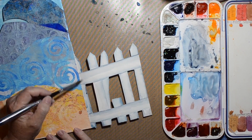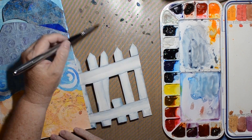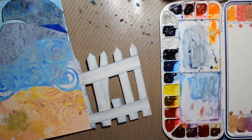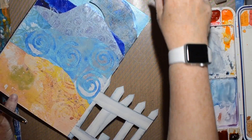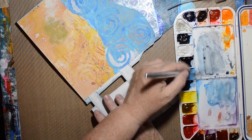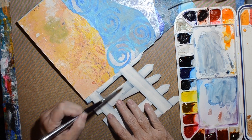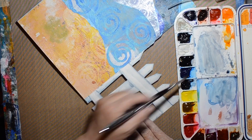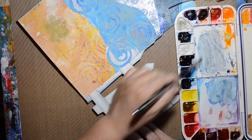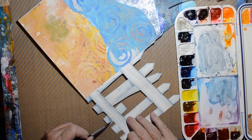I decided not to put the nails on the backside since the pickets were nailed to the front — I didn't think they'd go all the way through, so just keeping it simple. I wanted to create a little bit more shading. Watercolor lightens as it dries, so you think you have it just right and then it lightens up on you and you need to add more color.